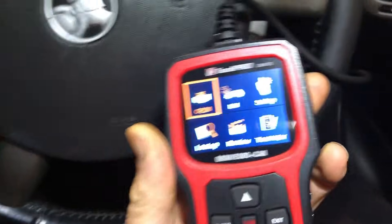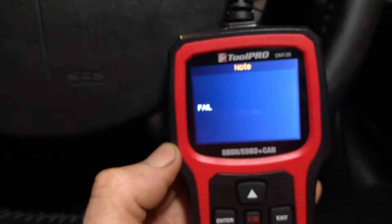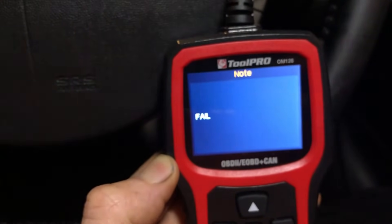We're now in a 2004 Holden Commodore from Australia and we get a fail. A lot of countries around the world - that's up to the mid-2000s.